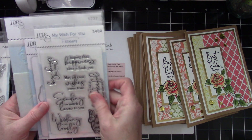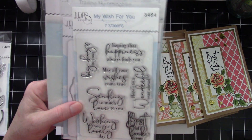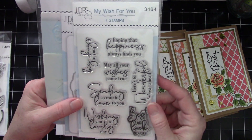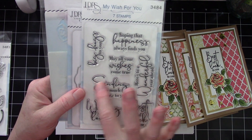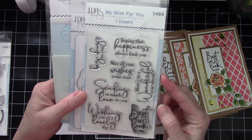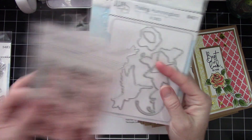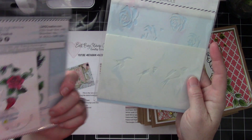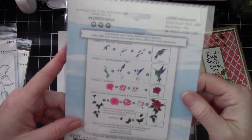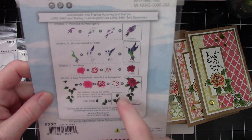This is the sentiment set called My Wish for You. I used 'best of luck to you,' which fit the size rectangle really well — that's one of the reasons I picked it. I love the font with the big cursive areas combined with the standard typewriter-style font. It has matching dies and also a stencil set, which is really cool because it allows you to do some quick coloring for the bird and the rose.